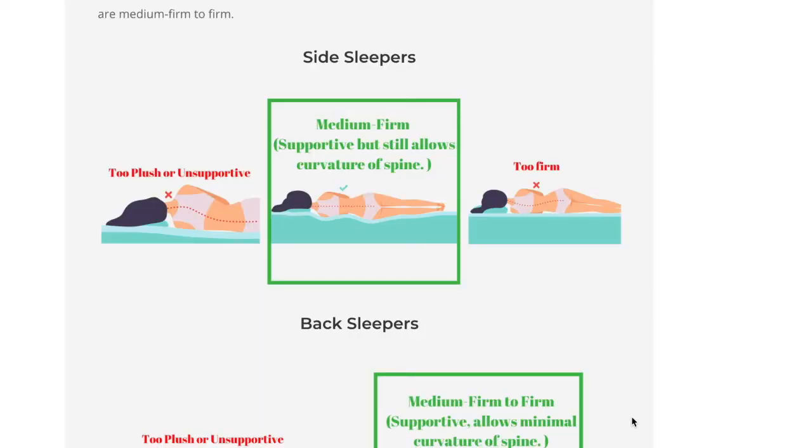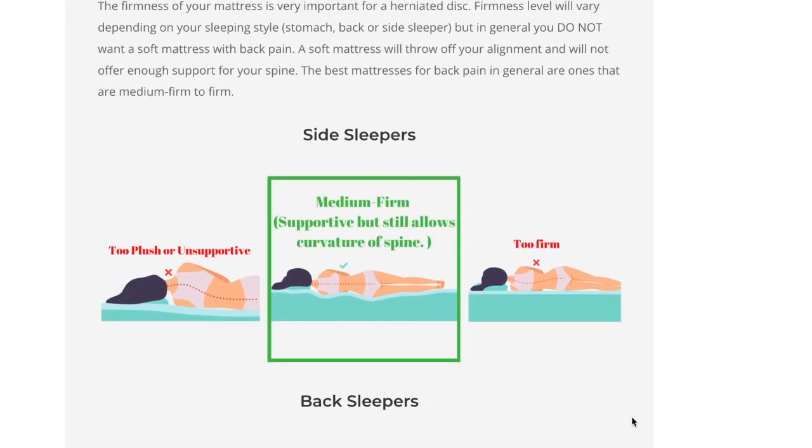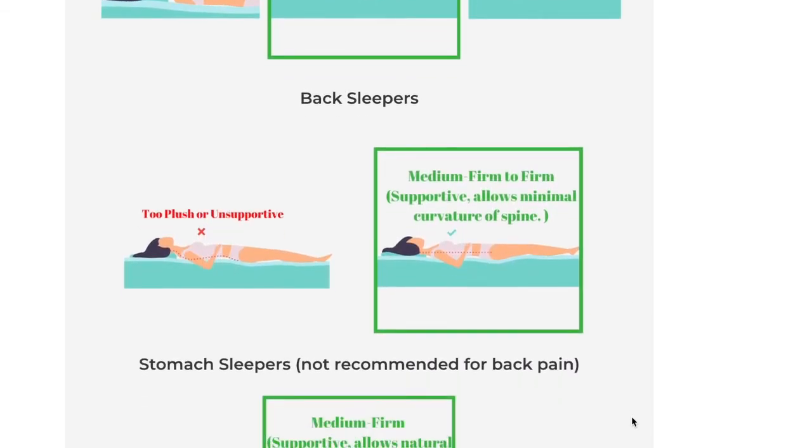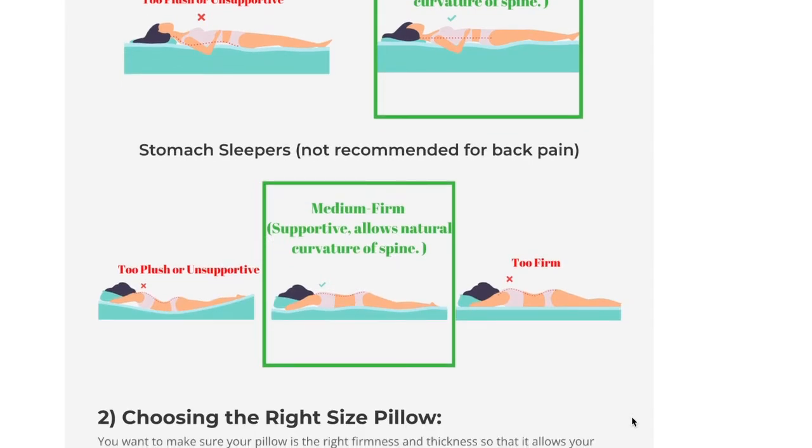When looking for a mattress for a herniated disc, there are a few things to look at. You're going to want to choose the right firmness. If you're a side sleeper, you're going to want a medium firm option — this gives you enough support and pressure relief, keeping your spine aligned. If you're a back sleeper, you're going to want a medium firm to extra firm mattress. If you're a stomach sleeper, a medium firm mattress will work, though we generally do not recommend sleeping on your stomach if you have a herniated disc, as it puts your spine in a less than ideal position.